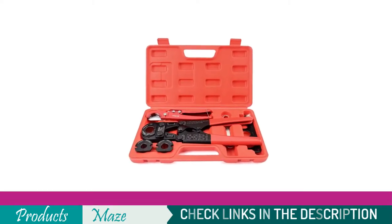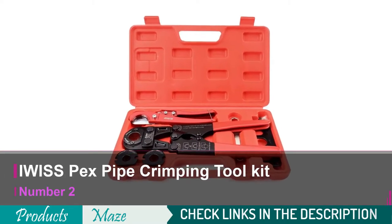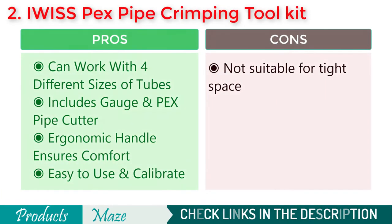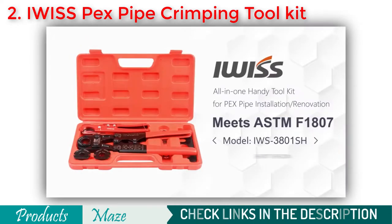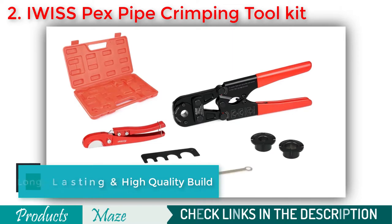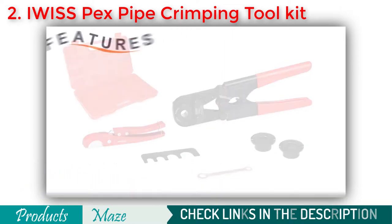Second on our list is the IWISSPX Pipe Crimping Tool Kit. If you are looking for the best value for your money, then there is nothing better than this IWISSPX Pipe Crimping Tool Kit. It comes in two versions — one is short and the other is long-handled — to give you freedom choosing according to your needs. Its ergonomic anti-slip handle ensures a better grip when you are working with this.